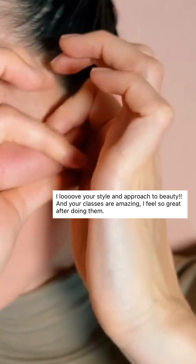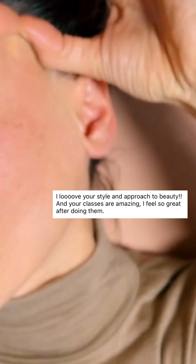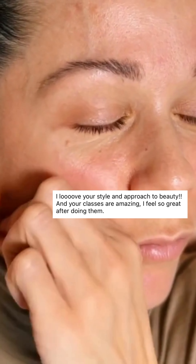This is also working an area where we have a lot of lymphatic activity around the jaw joint, so creating more flow and more flexibility of the connective tissue in this area.